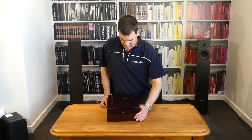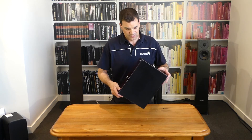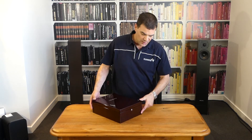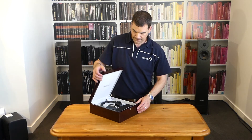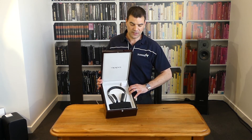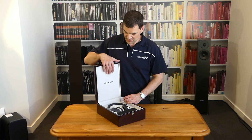The box itself has a soft velveteen base, and the rest of it is a beautiful wood grain that's high gloss in finish. Opening it is very straightforward — a simple push of the catch at the front — and then open it up. This exposes for the first time the rest of what is going on inside. What this video will never portray is how beautiful the finish and feel of this box and the inner lining is.